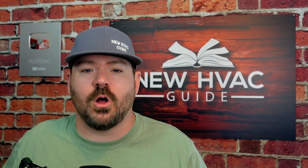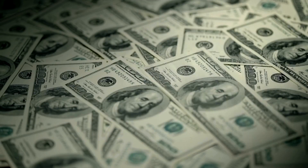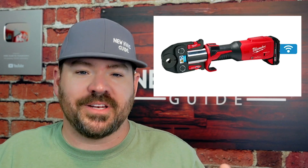Number two: they are pricey. The tool itself and the fittings themselves are a bit of an investment, and that's part of the reason I personally think we don't see them used more in our industry. But if you were to take the initial upfront investment of the tool and factor its cost over the life of doing all those installations, maybe it's a little easier to digest. Yes, it's an upfront cost, but over time the tool may pay for itself. The fittings themselves are also a little pricey.